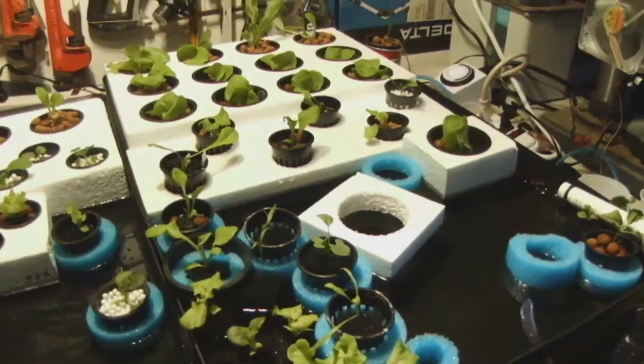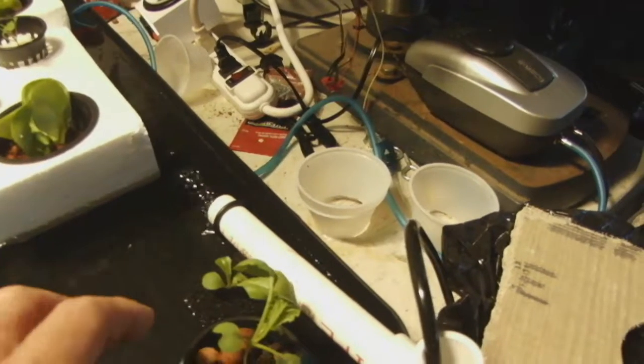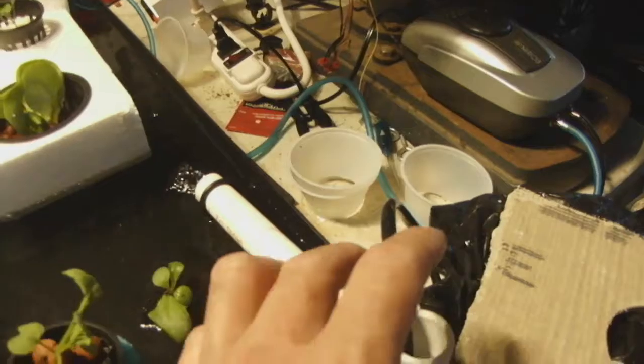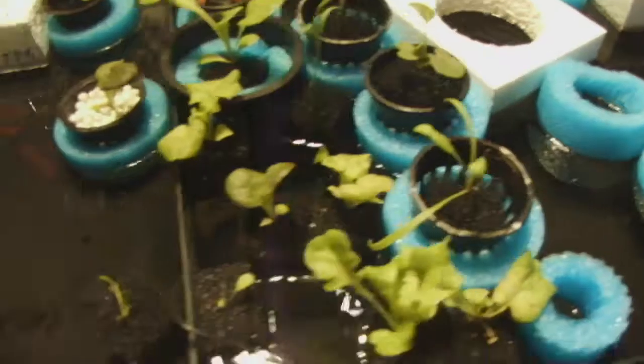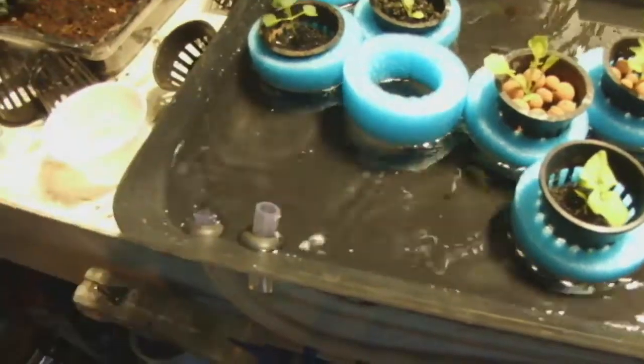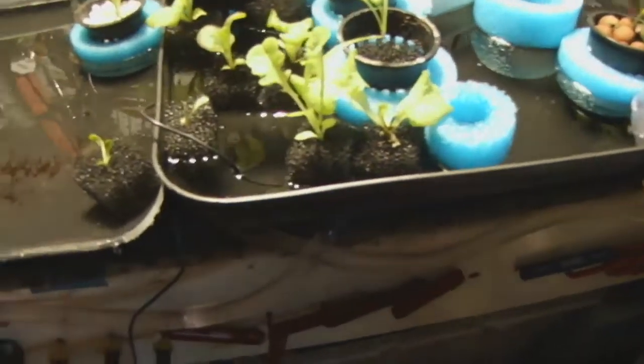We're all full now and I've got all my seedlings back in here. The second tray is draining into the first tray, and the first tray is returning back to the bucket, so everything seems to be working fine.